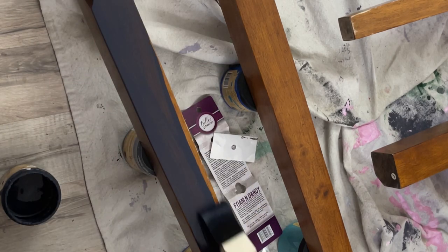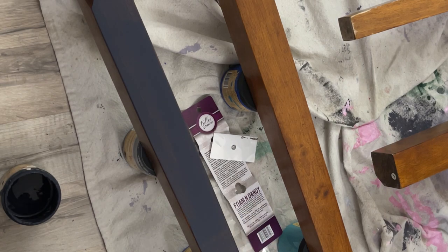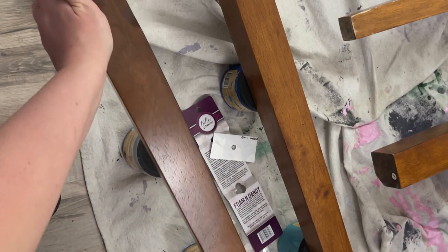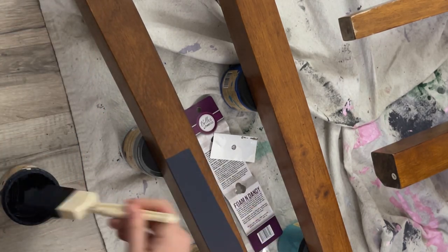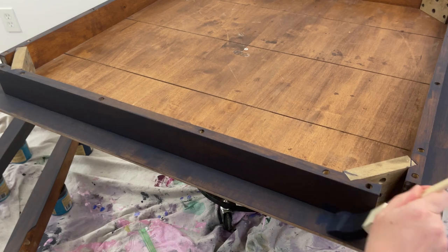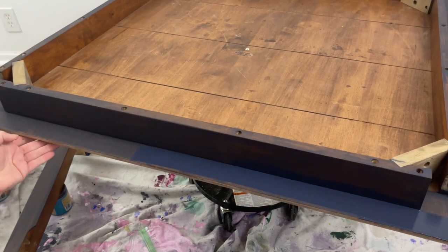On the legs I have them sitting on two paint containers. I had to paint two sides at a time so that I didn't smudge my paint. Using the foam and dandy brush I could make sure there were no drips before putting it on its back. Here's what it looks like dried after the first coat.